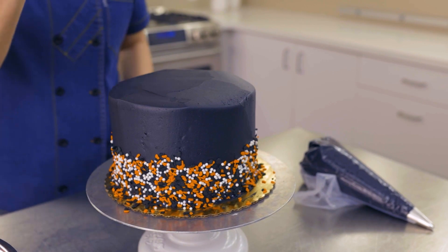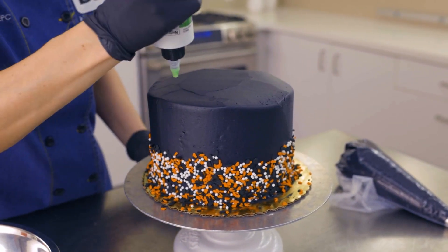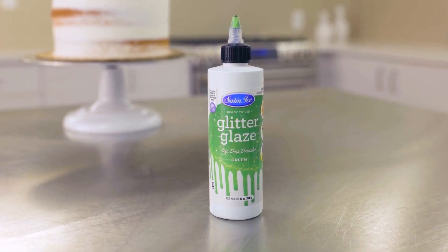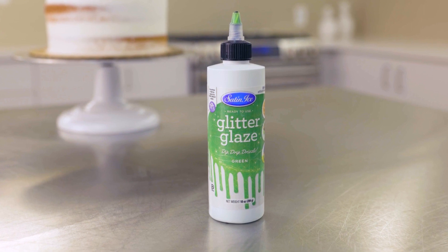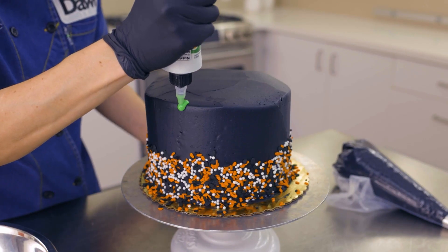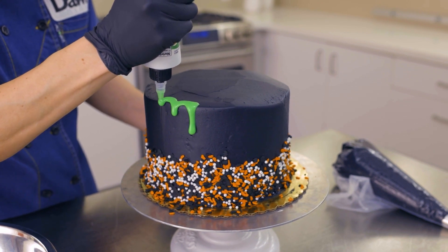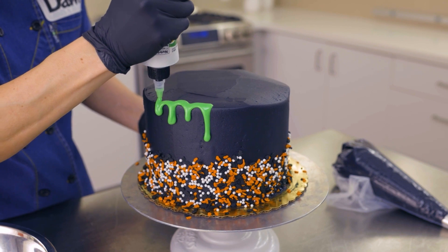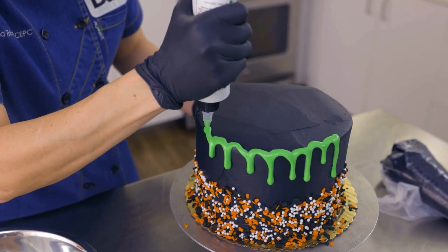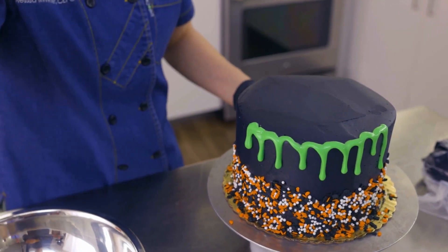Next, set the cake back down. I'm going to add a drip using a Satin Ice glitter glaze. What I love about the Satin Ice glitter glaze is that it adds a fun shiny color and a hint of vanilla, and it comes in an easy-to-squeeze bottle. I'm using green because it goes perfectly with my Halloween cake. You'll notice the glitter glaze is a little see-through, so I added a little whitener so it would pop on the black buttercream. Let's pipe it on — notice how I didn't have to heat it; I simply squeeze it on the cake.